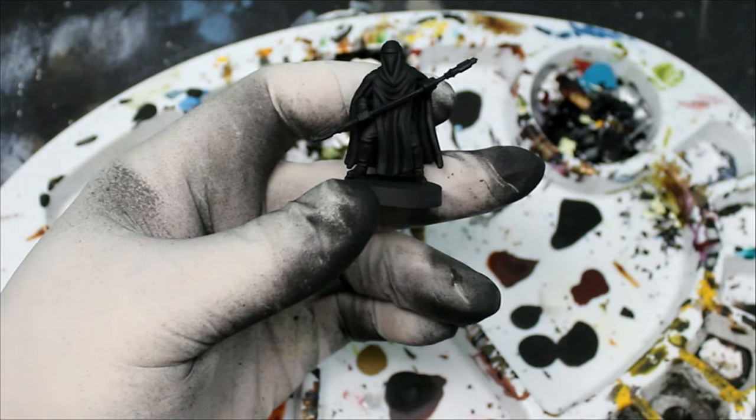Hello and welcome to another episode of Blasticated Painting. Today we're going to be painting the royal guard from Star Wars Legion by Atomic Mass Games. I am going to be using the airbrush quite a bit in this video. Even if you don't have an airbrush, please think of it more as a commercial to get one and see just how quickly you can get something done.